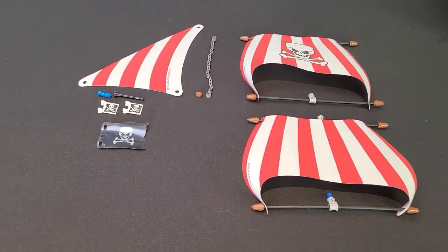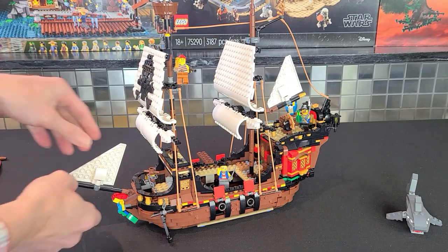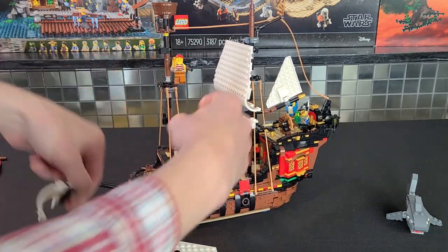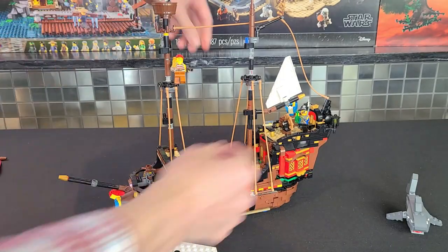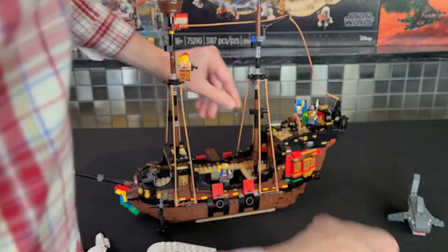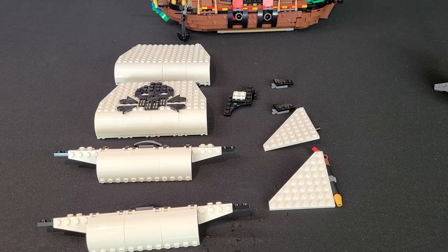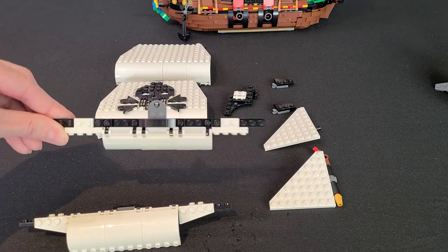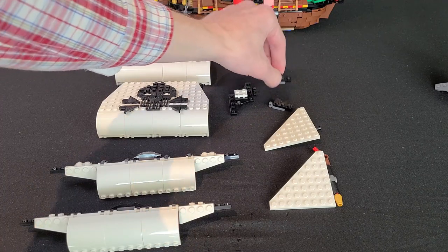Once you have the pieces, let's show you how to mod the set. First things first, we'll remove all the different elements you don't need — basically all the brick-built sails. If I'm going over this too fast, slow it down — that's the beauty of YouTube. I'll show it on camera so you can follow along exactly what I've removed. Here are all the pieces you want to remove: anything white that's part of the mast, and the little flags.